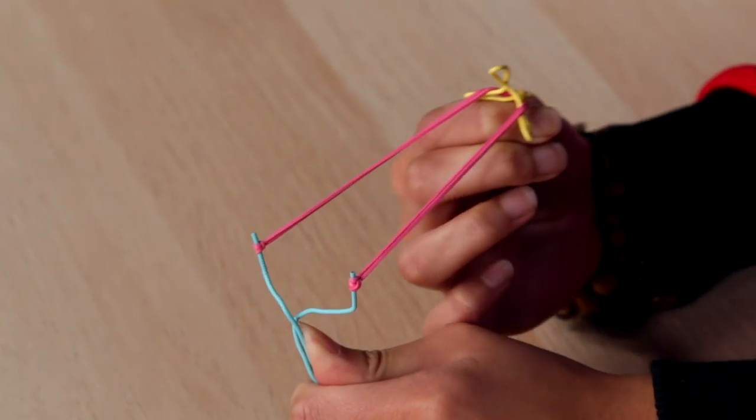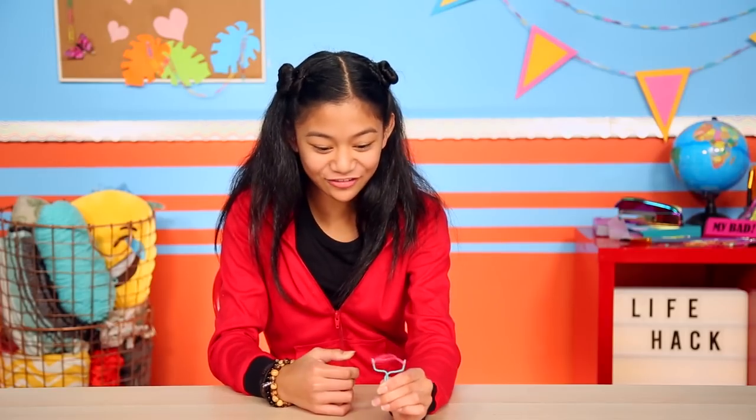Five, four, three, two, one — blast off! Are you okay, Rick? Thanks, Rick. Make sure to comment down below what you're going to name your paperclip buddy. And be sure to subscribe to JoomRickCV and click here for more Life Hacks for Kids.